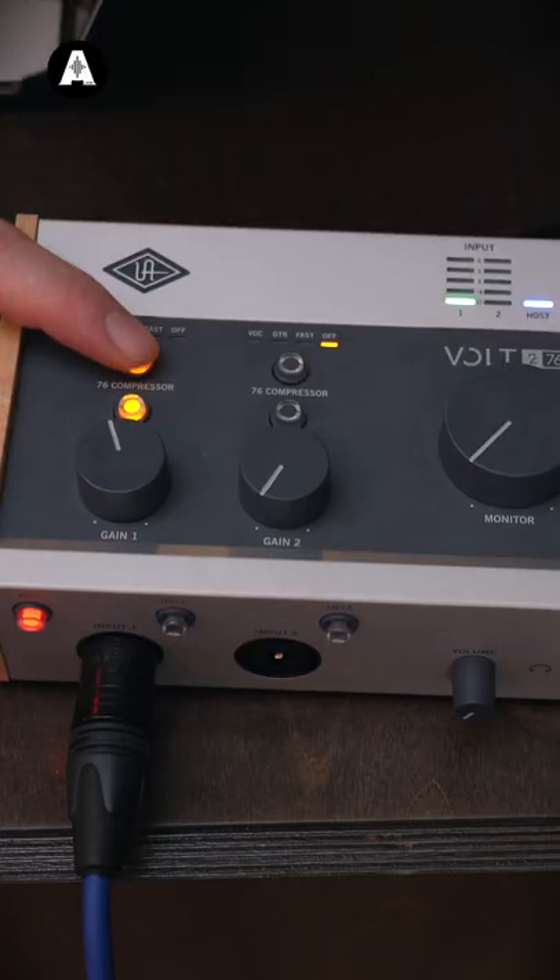Tip three: tone. Depending on the song or the music you're playing, you might want to keep it completely clean, so ignore this bit. What's great about the new Volt from Universal Audio is that we've got a few buttons where we can adjust the tone. Here it is clean. Hitting the vintage button, turning on the 76 compressor — there's a guitar setting. Let's hear that.